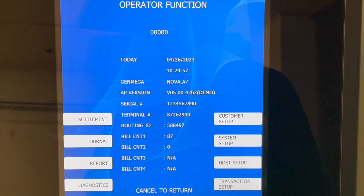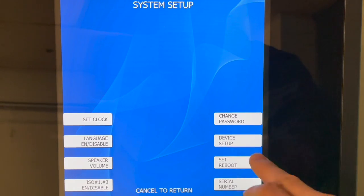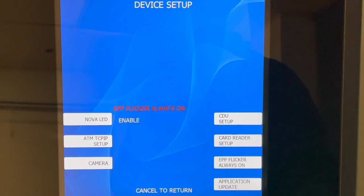To adjust the lighting options, begin by entering the Operator Function menu. From within the Operator Function menu, choose System Setup, then Device Setup, then Nova LED.